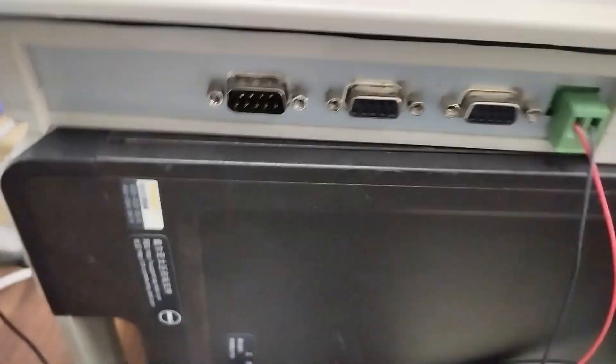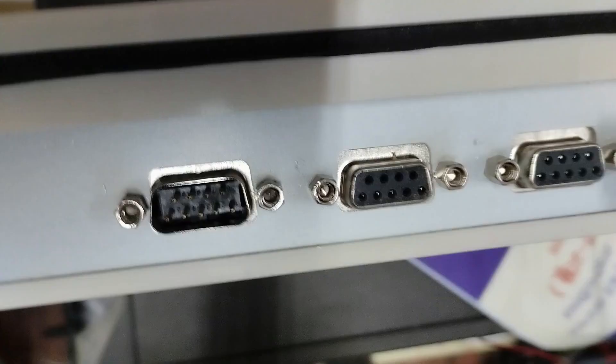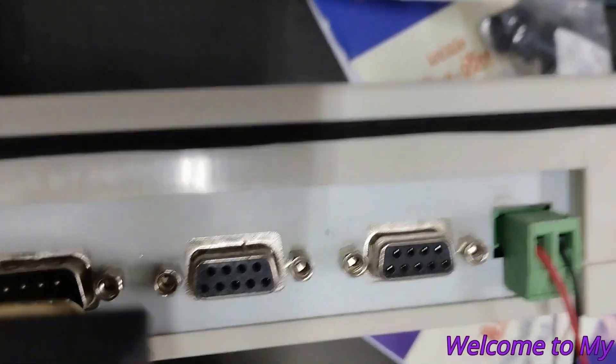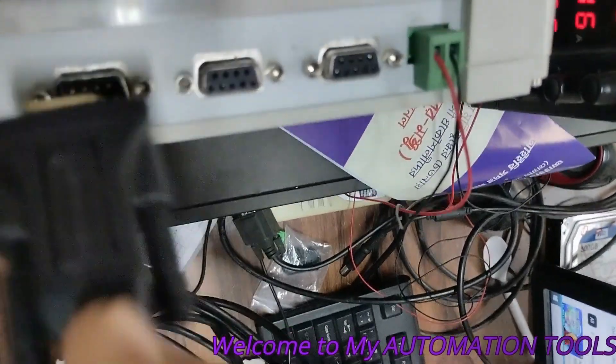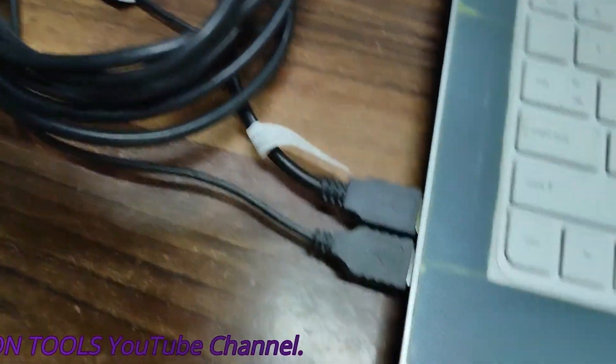Then we connect the communication cable between the HMI and the PC. Here on the HMI different serial ports are available — there is the RS232 port and RS485 or RS422 port. The mentioned port used for communication or configuration of the HMI is RS232. So I am using an RS232 to USB converter cable. I have connected one side to the HMI and the other side to my laptop.